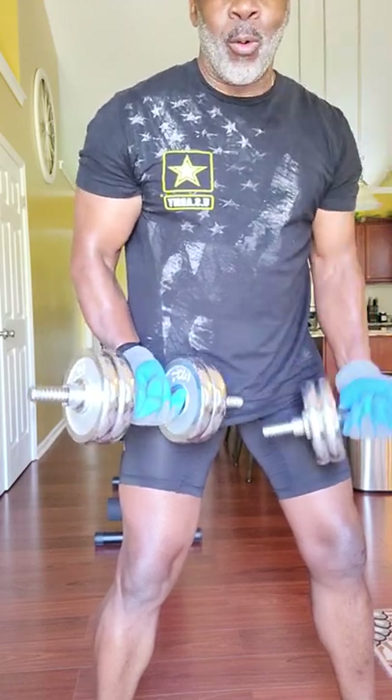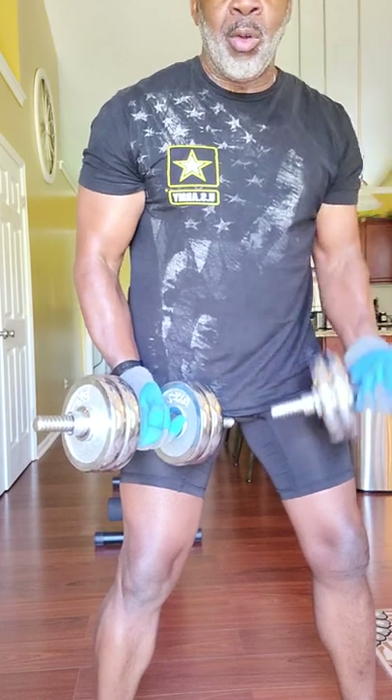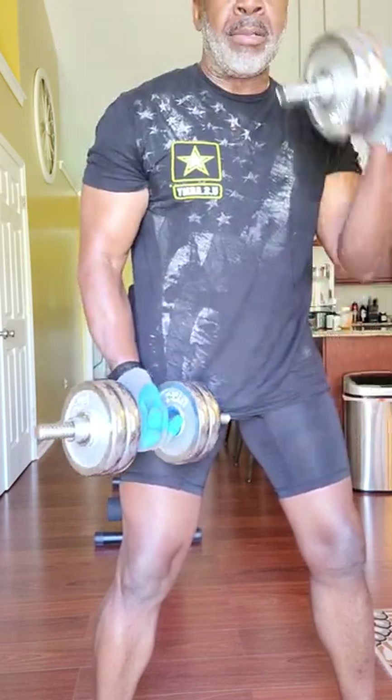Hello YouTube, fitness world out there. This is Master Fitness. Target muscle group today: upper body with dumbbells.